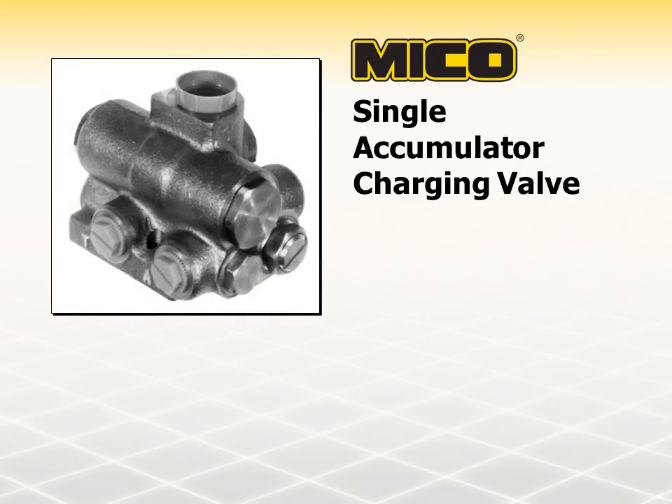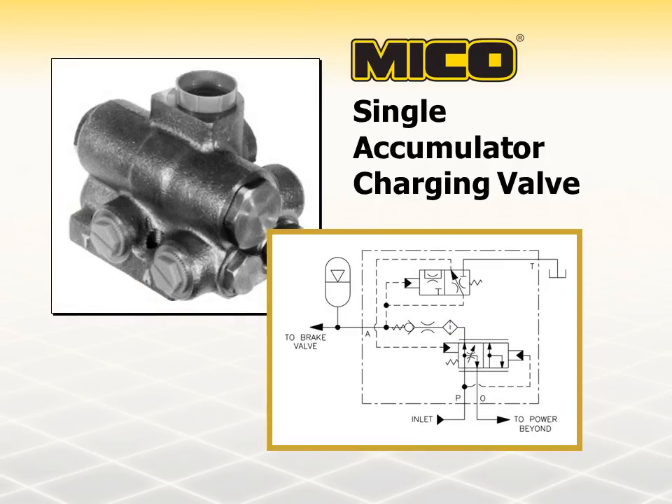The single accumulator charging valve is designed for installation in an open center hydraulic system between the pump and its relief valve and the downstream secondary hydraulic devices. It supplies oil to an accumulator from an open center circuit on demand. This is accomplished at a preset rate of gallons per minute at a selected pressure and is relatively constant within the preset pressure limits. Flow to the downstream secondary hydraulic devices will be reduced fractionally for a short time when the accumulator is charging, but this will not noticeably affect the operation of these components. Full system pressure is available to the downstream secondary hydraulic devices at all times provided oil delivery and pressure from the pump and relief valve are not impeded.